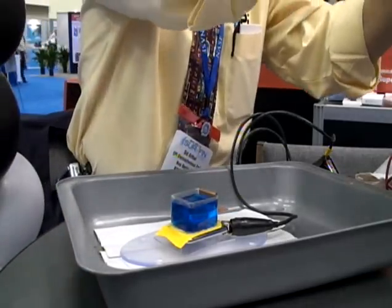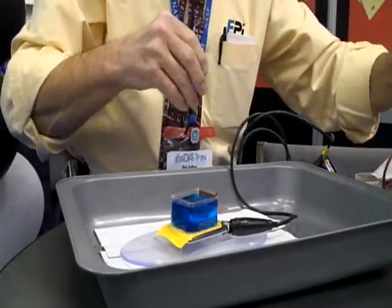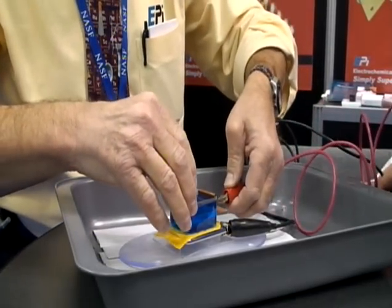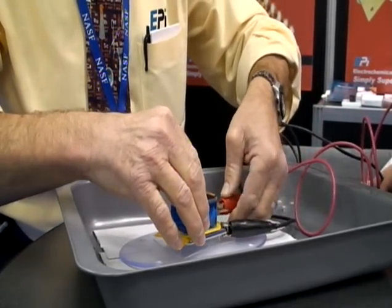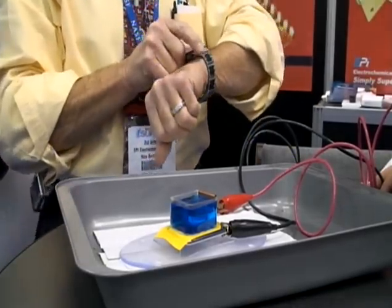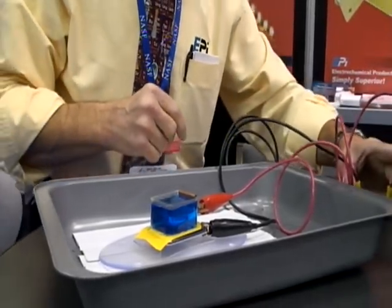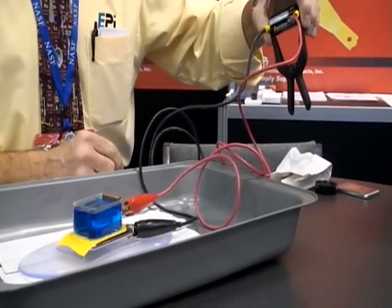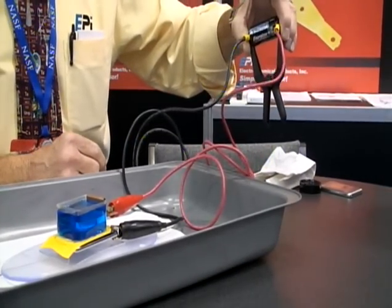We've got the solution in there. Now we're ready to hook up the positive to the anode. What are you using for a power source — a rectifier? I am using a big rectifier: a one-and-a-half volt C-size battery.